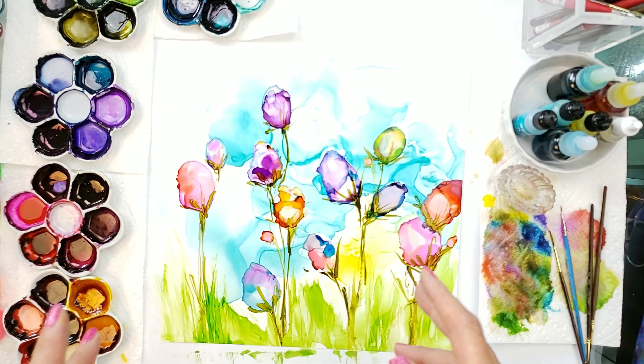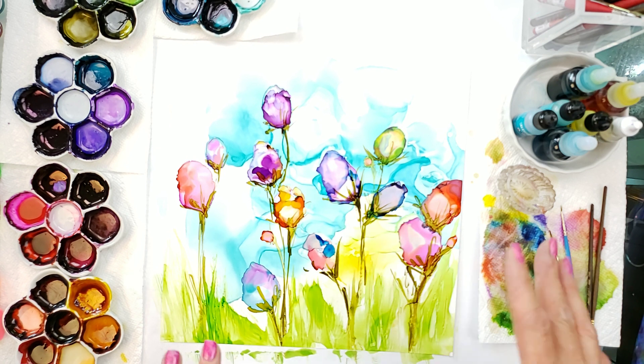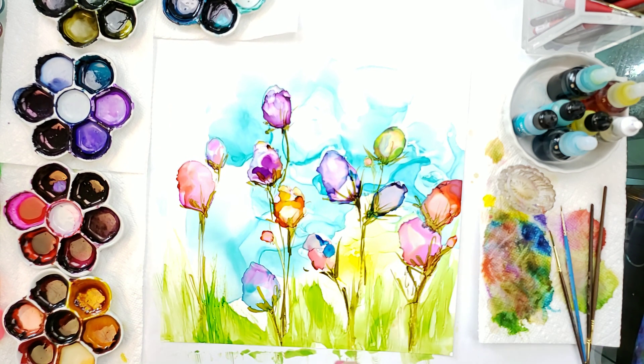My name is Teresa Kovlach and today we are going to finish off this painting. If you didn't see how I painted this, look at my previous video — it shows you how I was able to make the sky and the flowers. This is all done in alcohol ink, which I explained in the video before this.